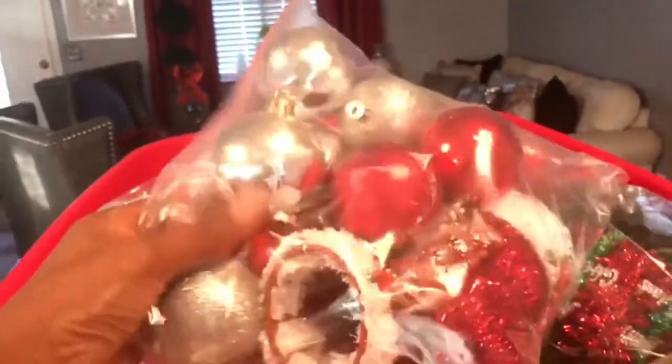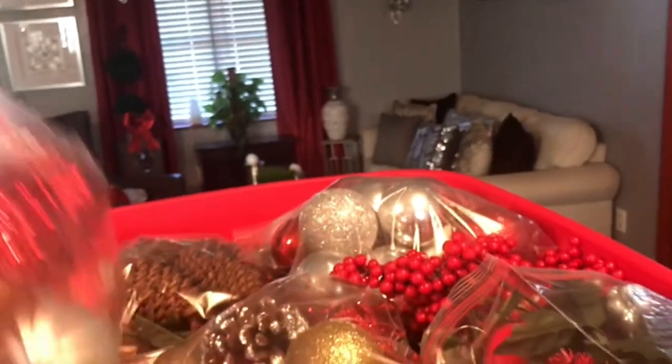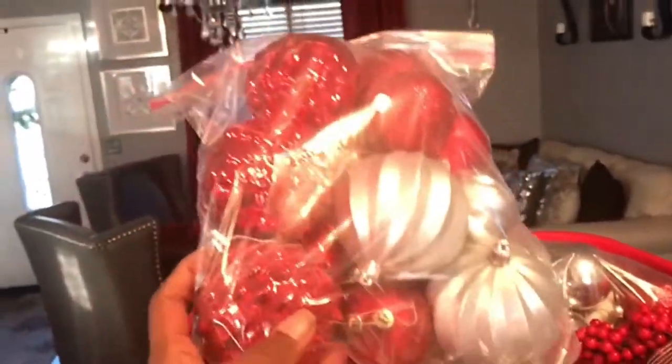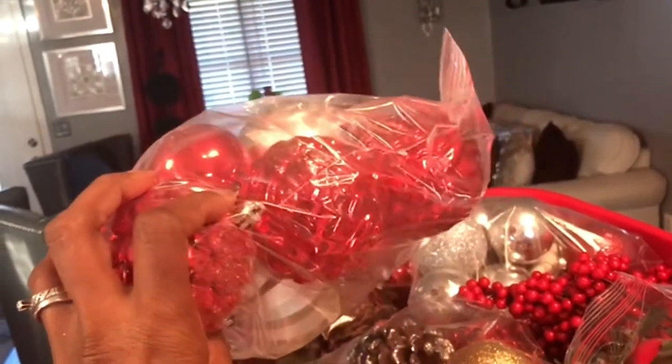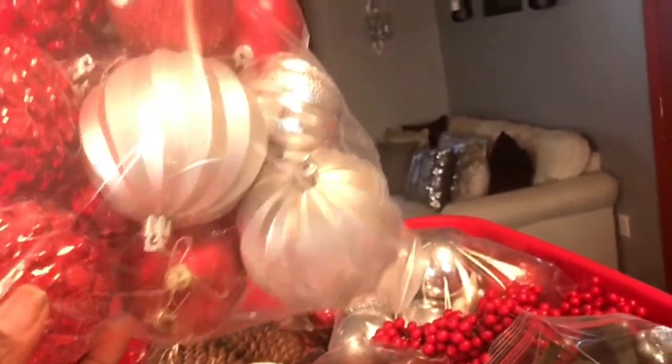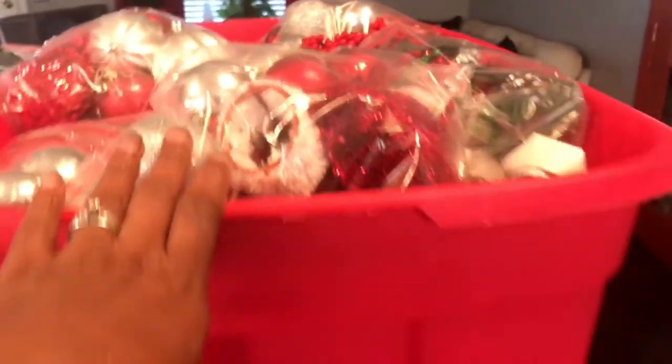So I hope that this inspires you or helps you in storing away. As you can see, I already got the bin filled up, and I can see what I have even for next year. I did go to Walmart and tried to find ornament storage, but they had one for about $5.99 and it only holds 12, so I'd probably need about three of them. I saved so much money going this way.